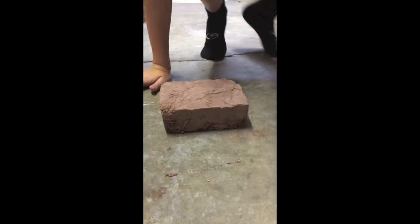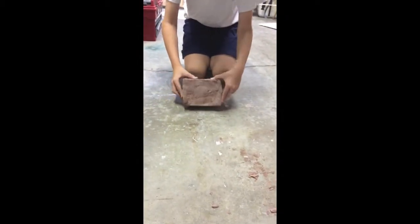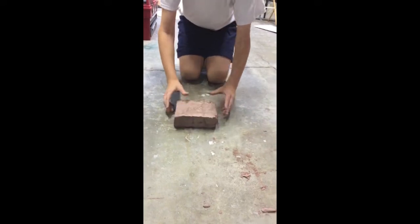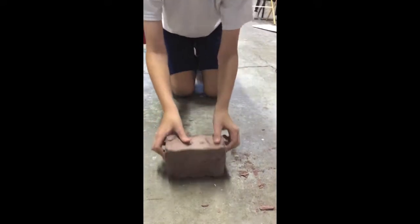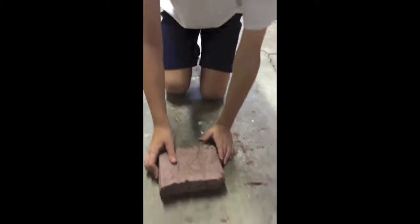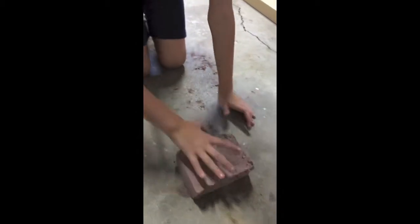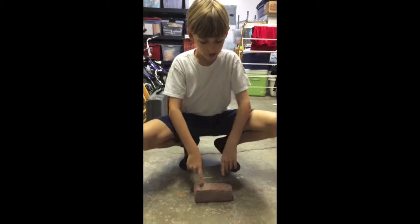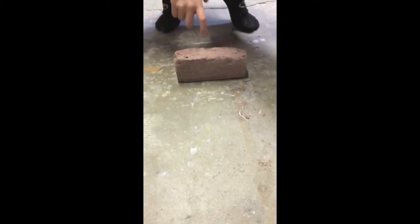Okay, start rolling it. One, two, three, four, five, six, seven, eight, nine, and ten. This is brick C — it has barely any clay, mostly sand, and no grass.